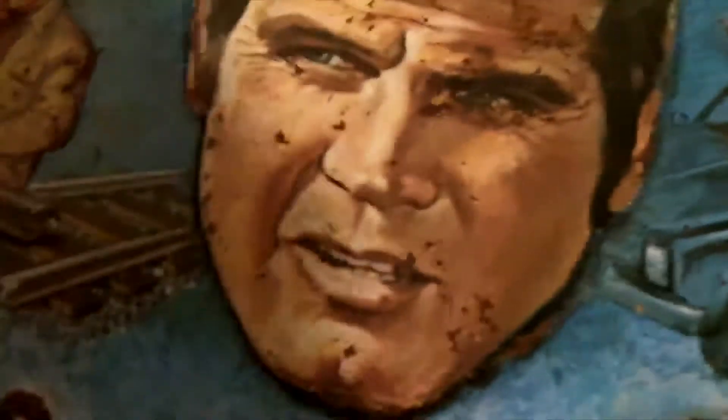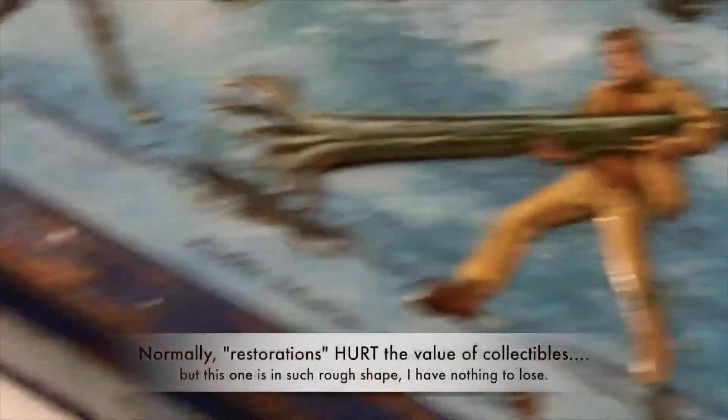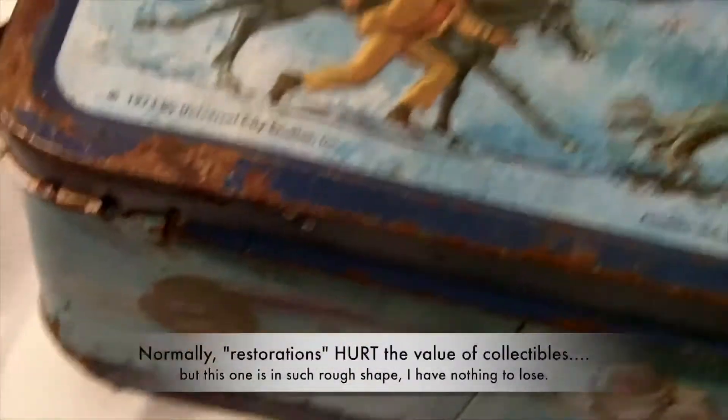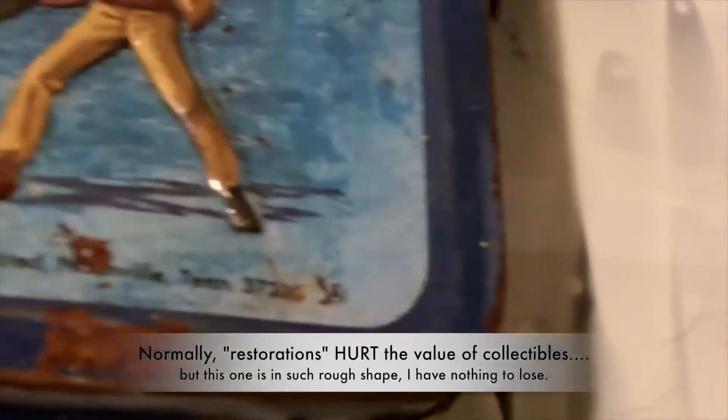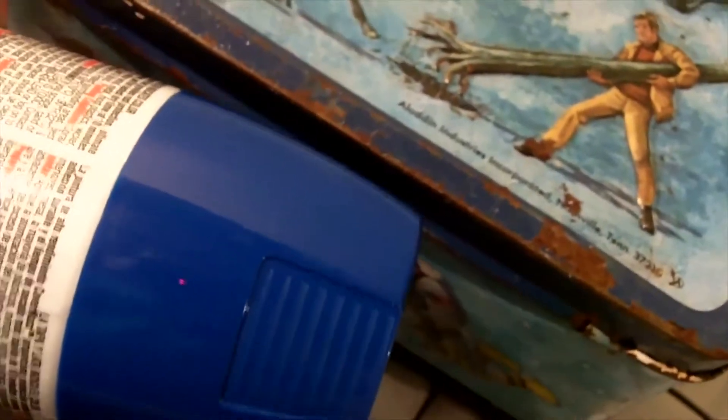I'm going to try to fix it at least a little bit. All this rust over here on the edges I'm going to sand down and repaint, so it's not really a restoration project — well, it might be a little bit of restoration — but it's more like just making it look cool. It's not going to be original, for sure. This blue border here — I went to the store and found some blue paint that matches pretty closely.